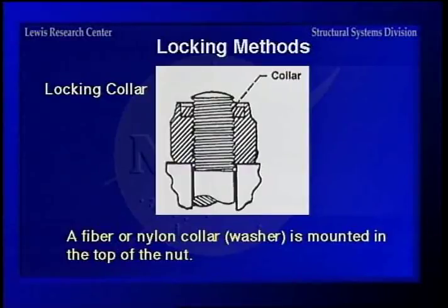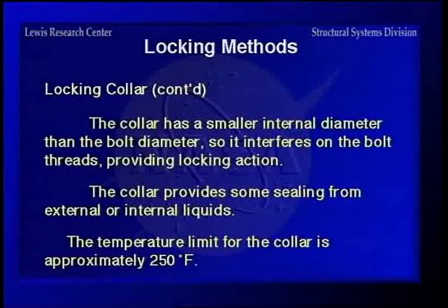The locking collar type — the elastic stop nut is one of the biggest manufacturers of these. You have a fiber or nylon collar here at the top of the nut. The collar has a smaller diameter than the bolt thread, so when you run the bolt in, it will interfere on that collar. It'll also provide a little bit of sealing to keep water out. The only problem is this collar is usually only good for about 250 degrees before it starts softening and becomes ineffective.